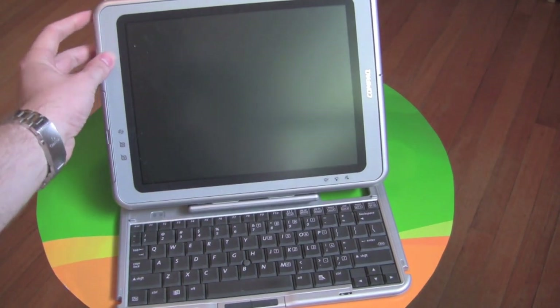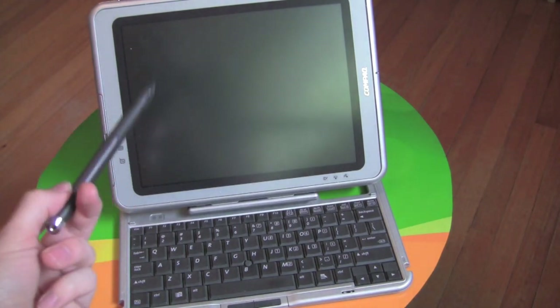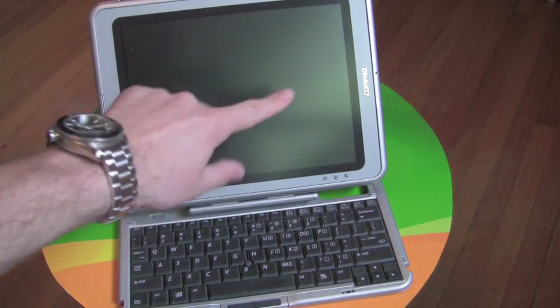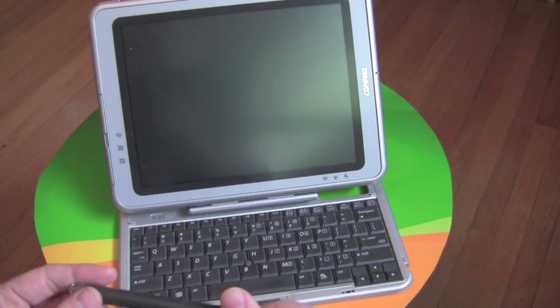Better than that, it even has a built-in stylus holder for your touchscreen. Styluses and tablets go really well together. In this case you kind of needed a stylus to actually use the display, versus today's capacitive touchscreen ones. But still, having a stylus is great for handwriting, taking notes, drawing, and that kind of thing.